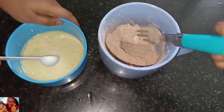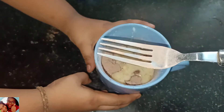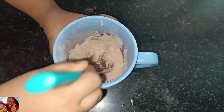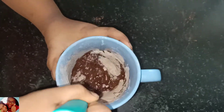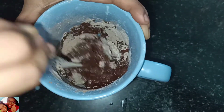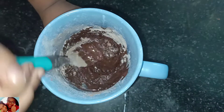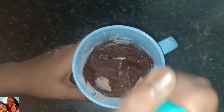Now let's pour in the dry ingredients. Now let's mix it all together. Stick it with a fork and chop it like this. Let's mix it — looks really good!